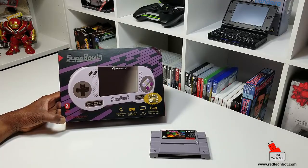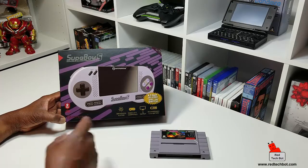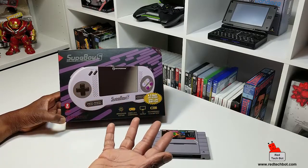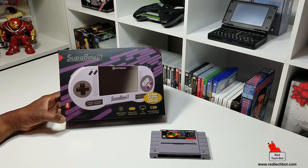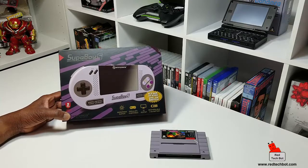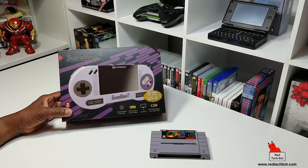Speaking of compatibility, it also has an NTSC and PAL switch so you can switch between NTSC and PAL formats — it can play both. It comes with a gorgeous 4.3-inch LED screen and there are some other little features as well, which I will show you when I take it out of the box right now.